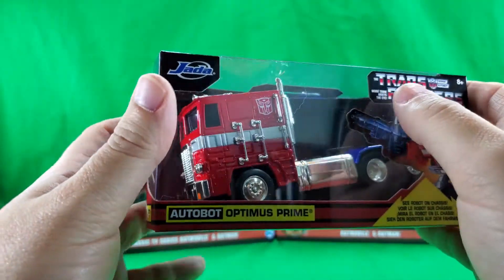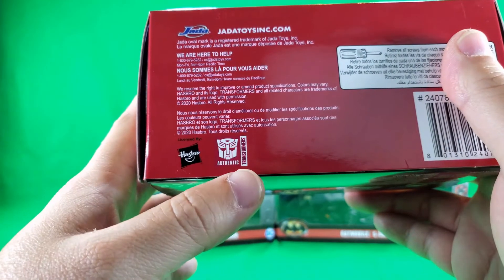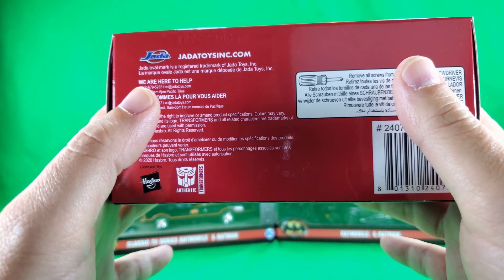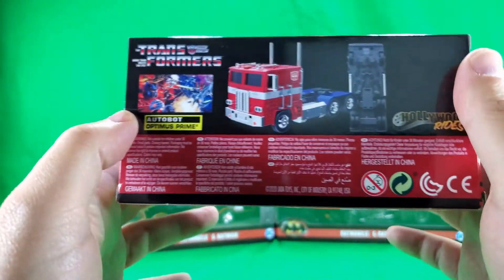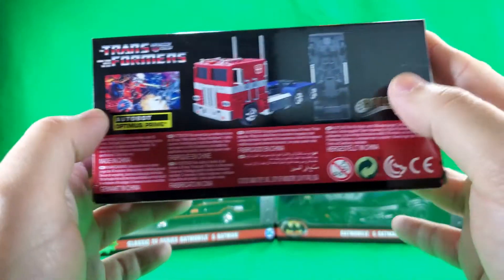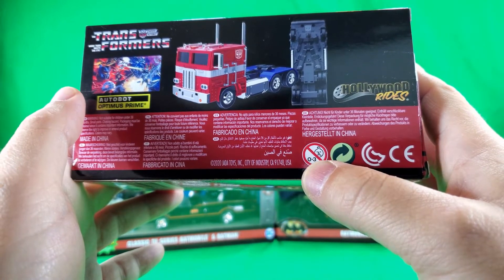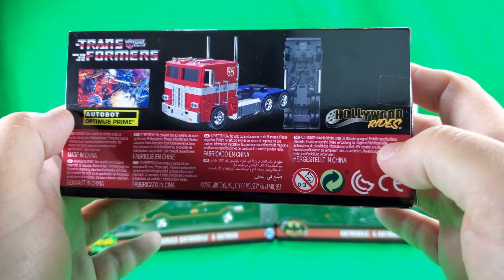Optimus Prime Autobot, G1 artwork, and Transformers: More than meets the eye. There's a bit of a window here so you can see the front of the figure — nice big window on the front. On the bottom: barcode, authentic Hasbro, because they licensed them — licensed by Hasbro. There are screws in it that you have to remove. Jada Toys Incorporated dot com. And on the back you can see the robot mode on the chassis. Nice G1 artwork. Made in China. Not for ages under three. And it's in the Hollywood Rides series.